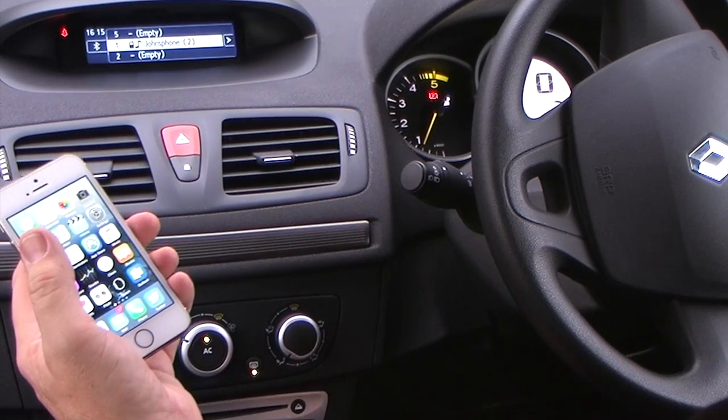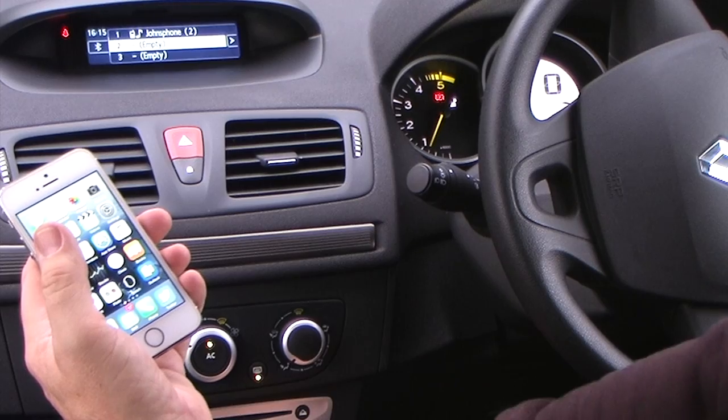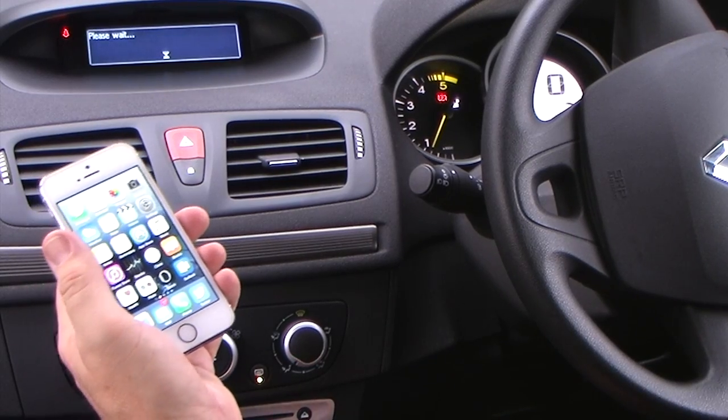It shows you there's already a phone paired on there, but we'll go for an empty slot — so go to 2 empty, click again, it's waiting.